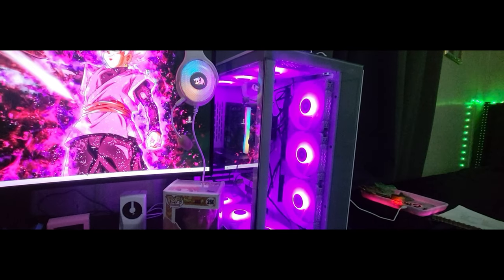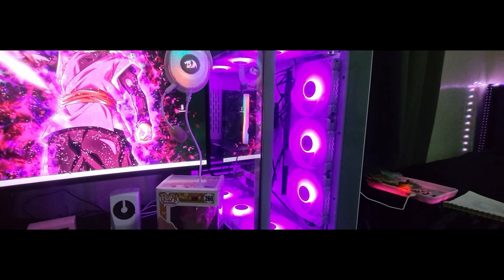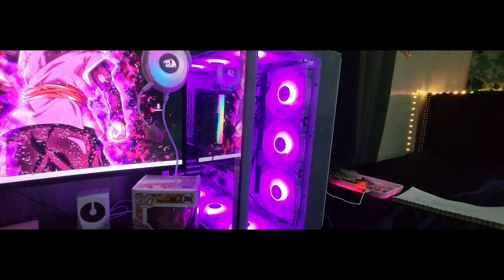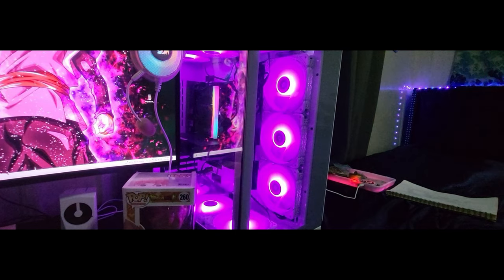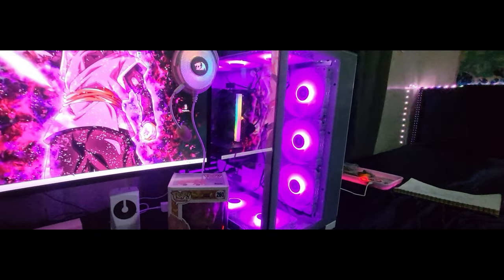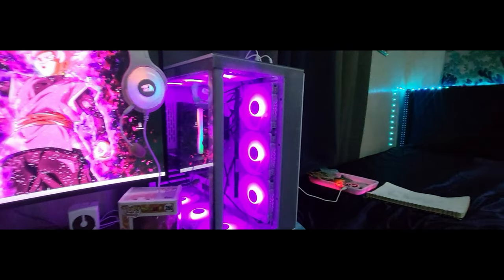I spent around a thousand dollars building this. My GPU is a 3060 — at the time those were expensive. I got an i5 11th gen and 16 gigs of RAM, nothing crazy, but I can run games at 4K.